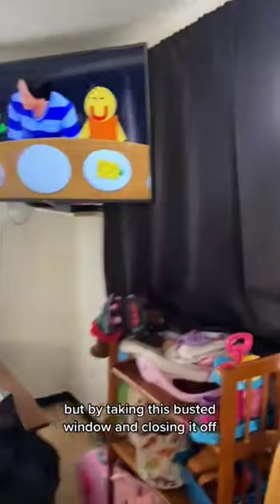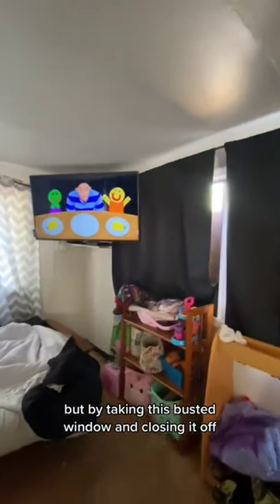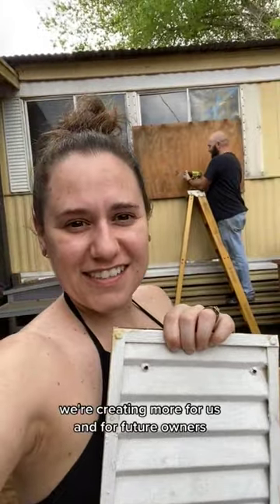But this boarded up window was a start. As you can see, this living room has very little wall space. But by taking this busted window and closing it off, we're creating more — for us and for future owners.